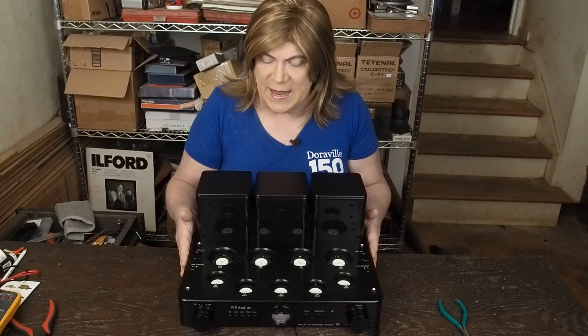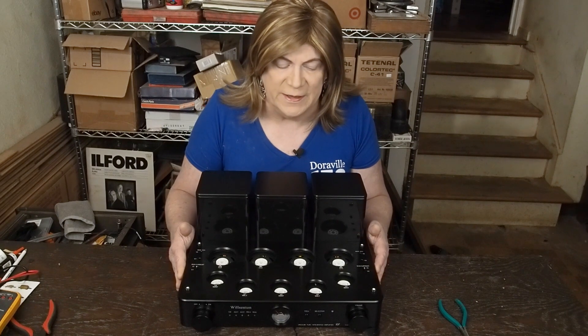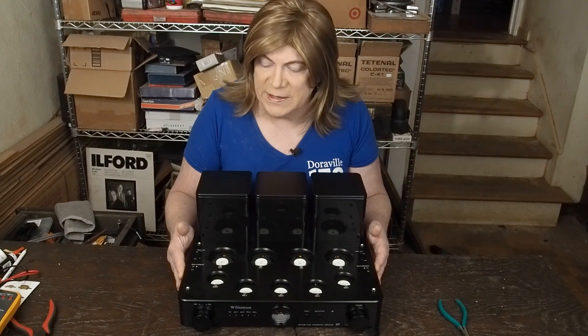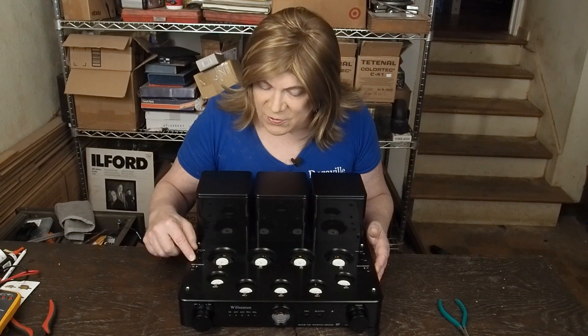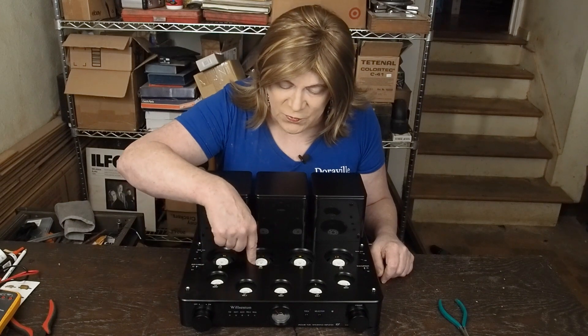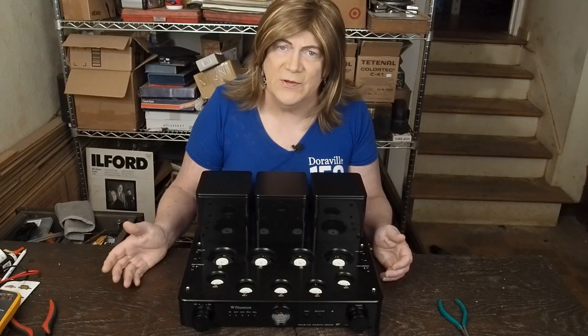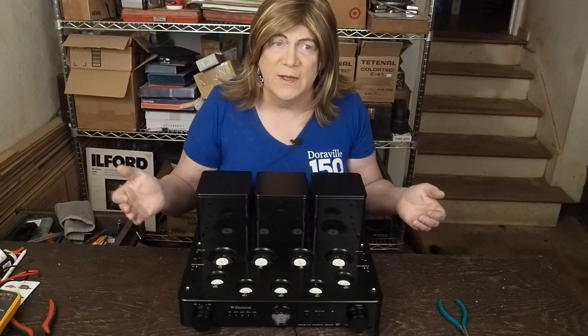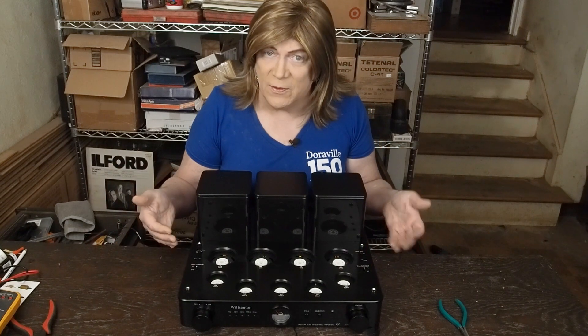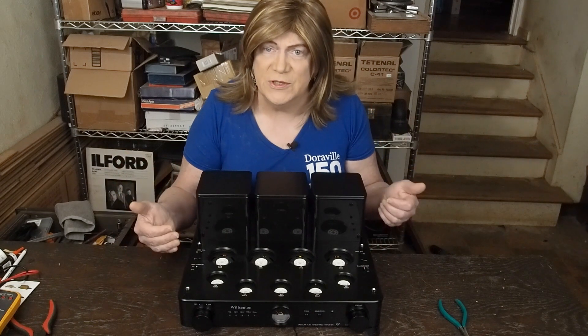Overall it looks like a super well-built amp. The machining on the cabinet is just beautiful — if I built an amp that looked like this I would be super pleased. The engraving and the venting for the tubes all looks super high quality. One complaint my friend has is that for his uses it's got too much power or too much gain, which we'll be researching into.